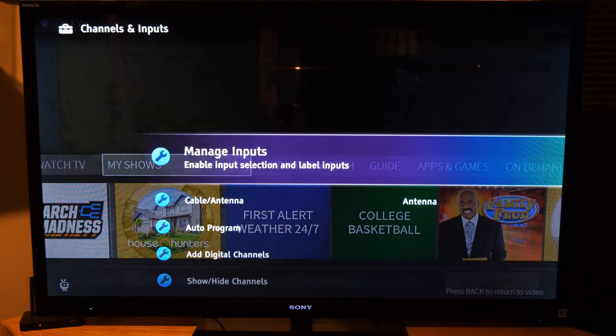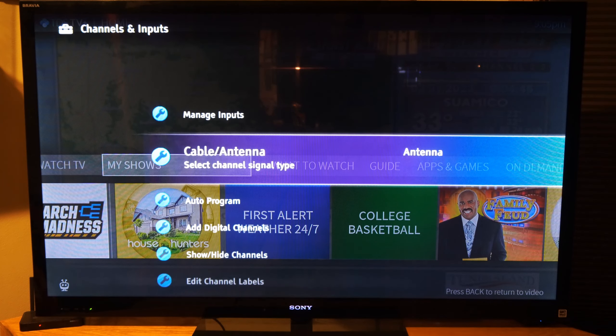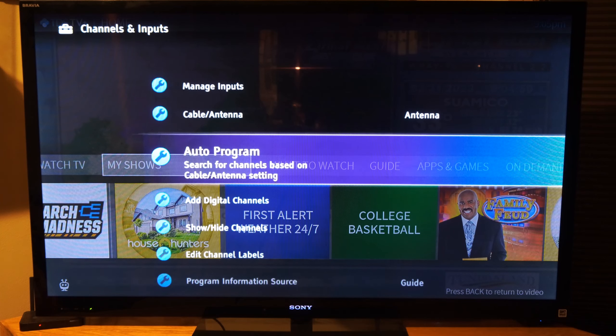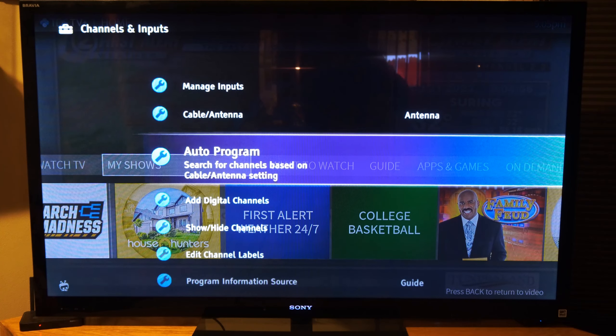Let's select Setup TV Channels and External Inputs, then choose this. Now let's go to Cable or Antenna. So let's set up an antenna, then go down to Auto Program — search for channels based on cable or antenna settings.